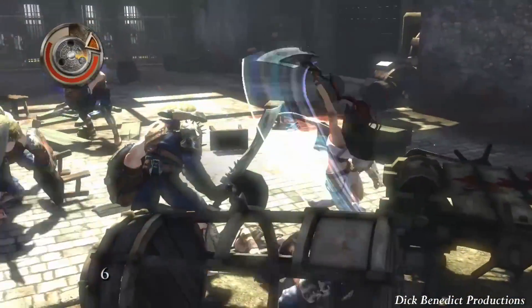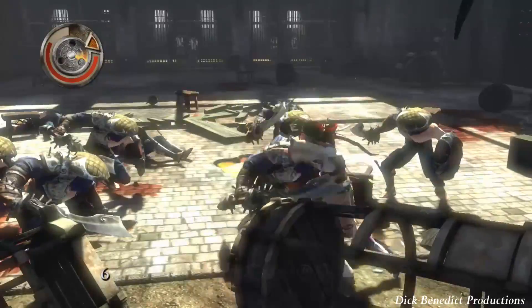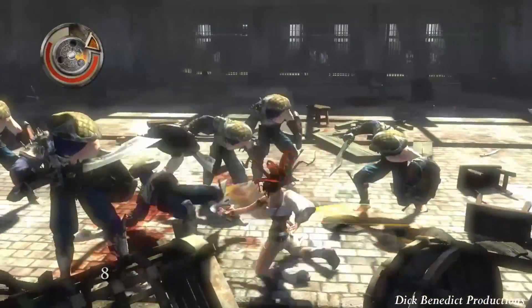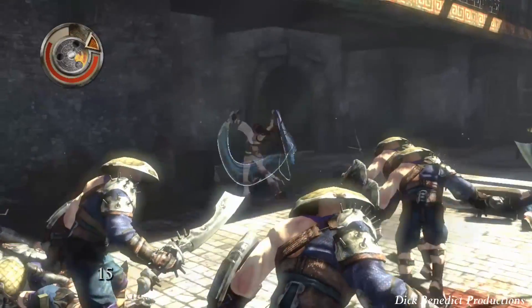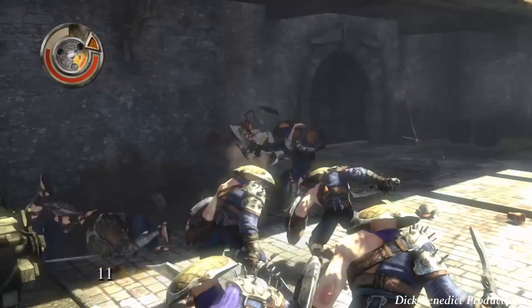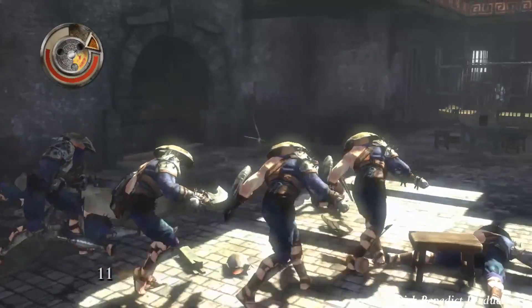And then you've got a combo that ends in a Sawblade attack. That should be Triangle, Triangle, Square, Square right there. And whenever you see me do a Sawblade attack, that is Triangle, Triangle, Square, Triangle.